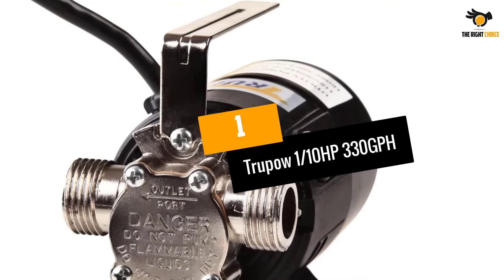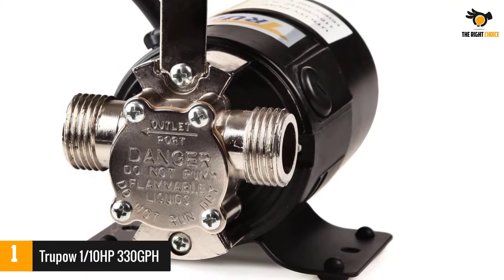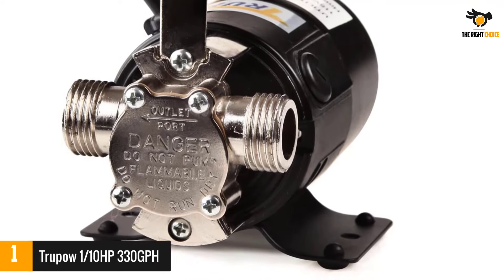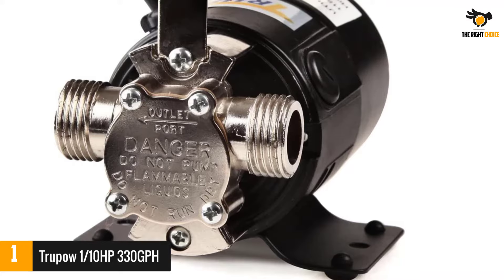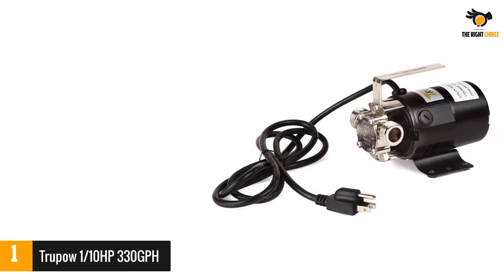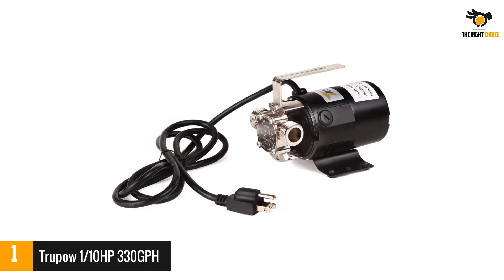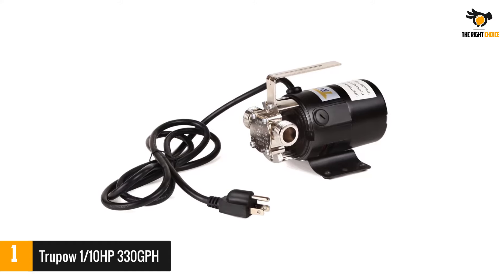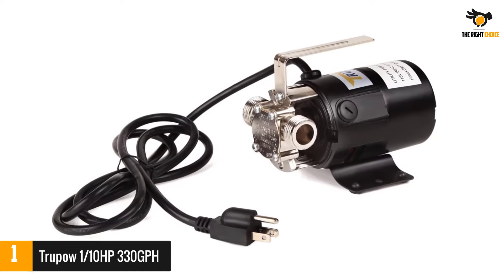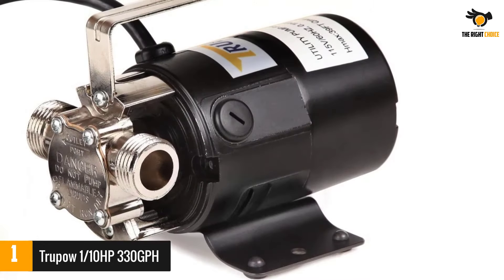Number 1: the TruePow 1/10 HP 330 GPH Mini Pump. Do you need a water pump that is efficient but doesn't take up too much space, made of quality materials and resistant to the passage of time? Then your best option is the TruePow mini portable electric utility transfer water pump. It only needs a 115-volt outlet to operate and can remove up to 330 gallons of water per hour.